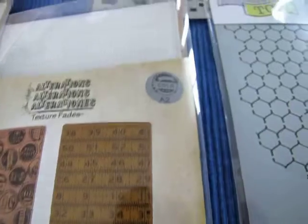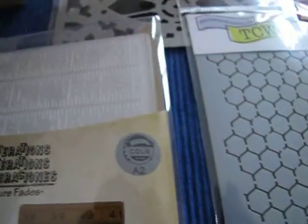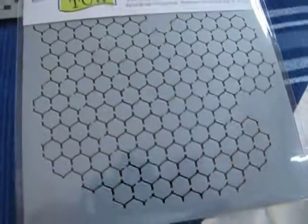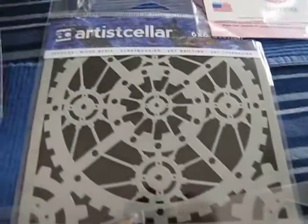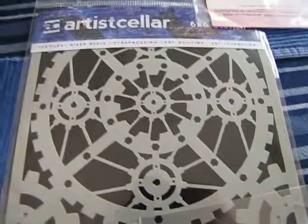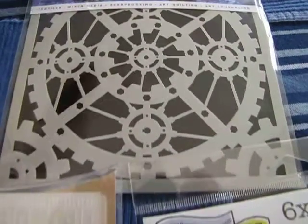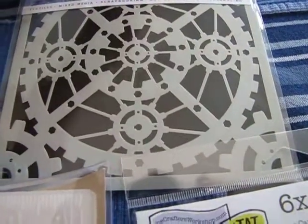I also saw these new stencils — stencils are really popular right now. I picked up the miniature chicken wire template stencil and also a steampunk stencil from Artist Cellar, and they looked pretty neat.